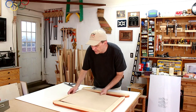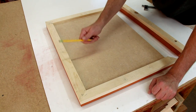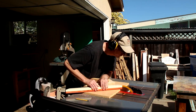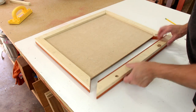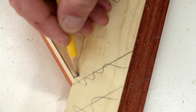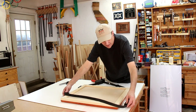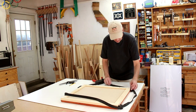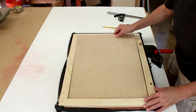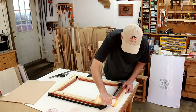Now that the two short sides are the same length, I can start working on the long sides. I'm going to get these three sides perfect and then finally cut the last one. That's not too bad — I think I'll cut this final piece to the same size and do a test fit. I'm going to hold it together with this band clamp. This will help keep it square while I'm testing it. That has about a quarter-inch gap both ways, so that gives us some breathing room. I'm pretty happy with that. Now I can glue this up and let it dry overnight.